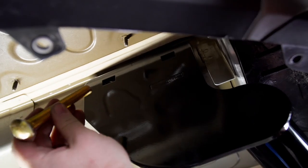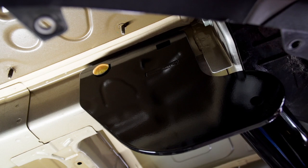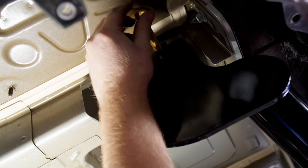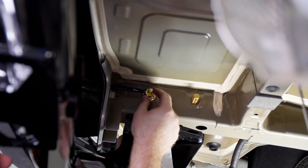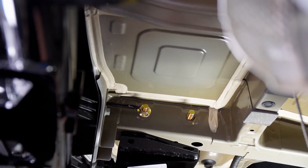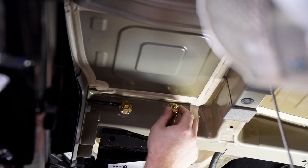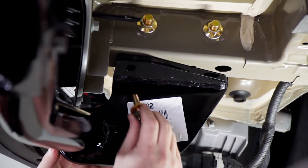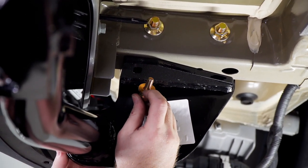Now that we have the hitch all lined up, we're going to bring our large carriage bolts in on the driver side and put those in place on top. Then we're going to take our included flange nuts. At the bottom bolt, we're going to use our included bolt and conical tooth washer — we're going to want to make sure that the teeth are facing up.